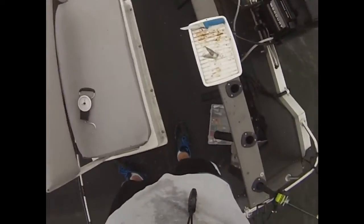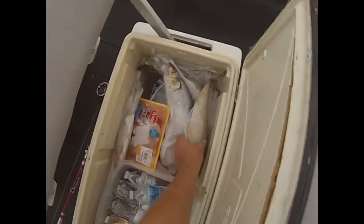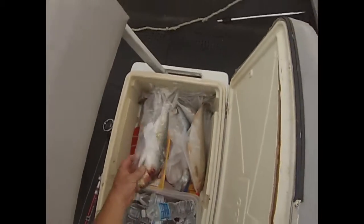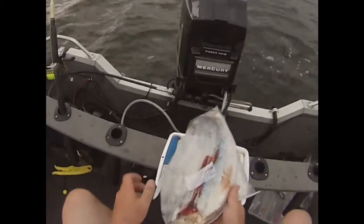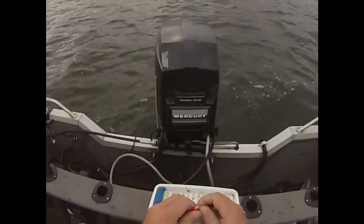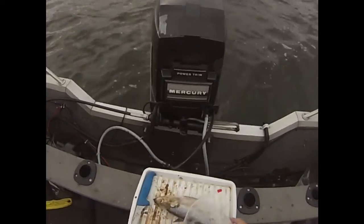Alright folks, what we're going to do is show you exactly how we're rigging. What I've got here is a skipjack — caught and frozen. Hasn't been frozen all that long, a couple of weeks probably.